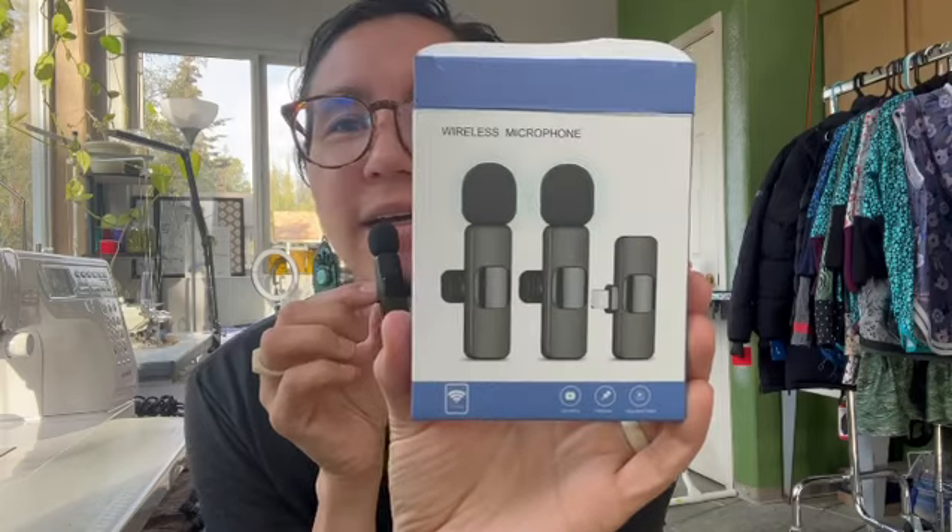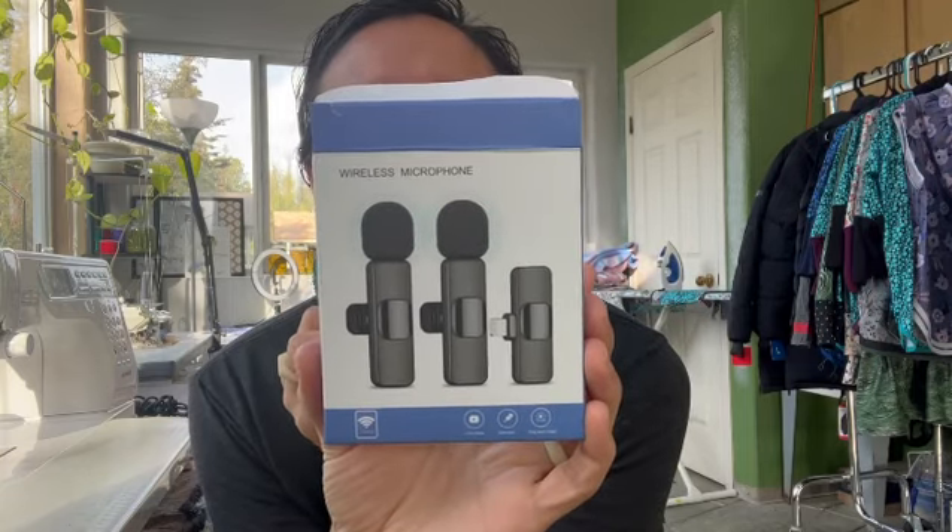Anyway, I got this on Amazon. I think it was like 20 bucks, maybe less. Well, if you're looking to invest in maybe a new microphone, this is a good one. I hope you have a good Tuesday. Bye.